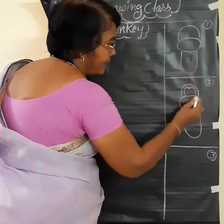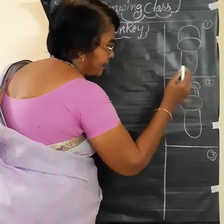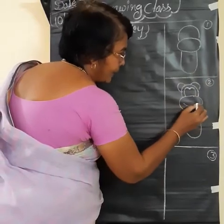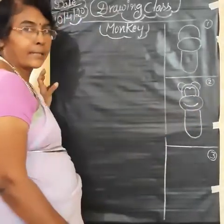Head — shape it. Ears and big smiling. Okay, this is second step.